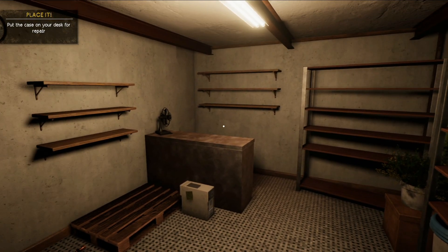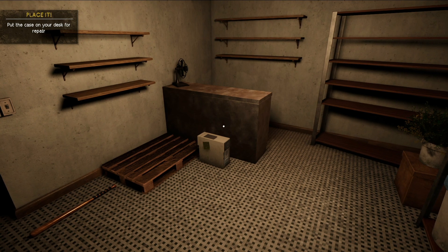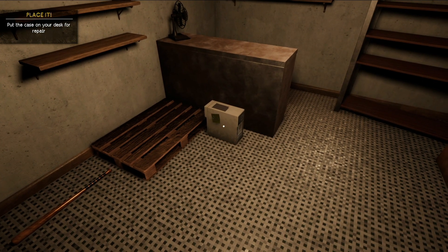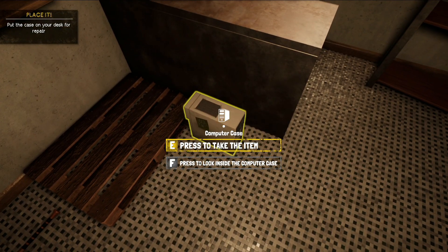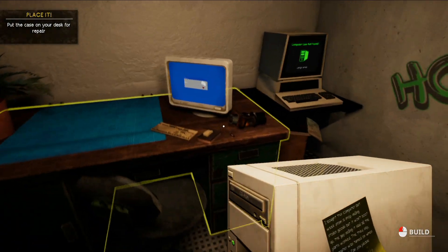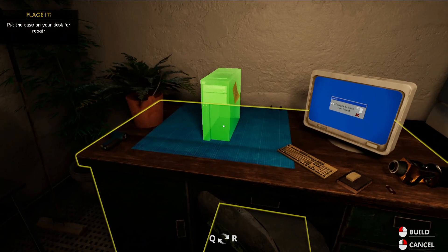What is up everybody, welcome to Computer Repair Shop! In this tutorial video I'm going to show you how to repair the first computer. We're going to press E to pick it up and bring it to our magic table.